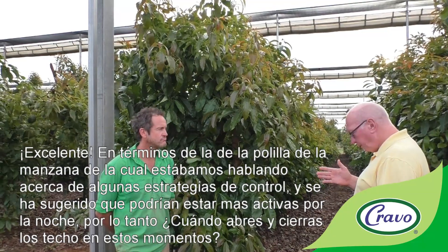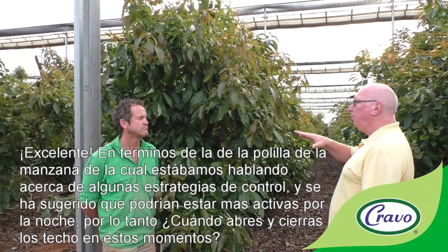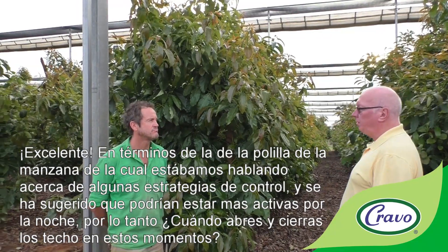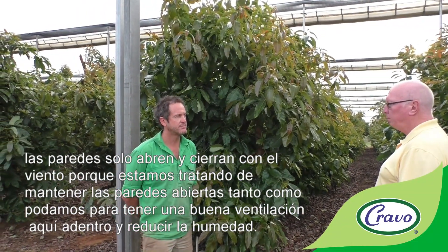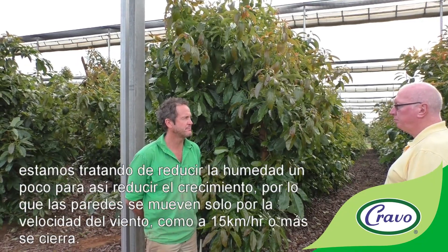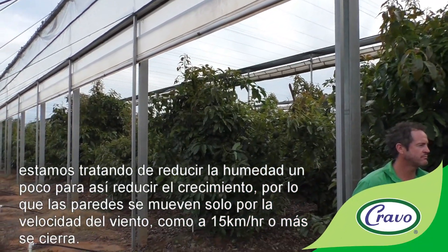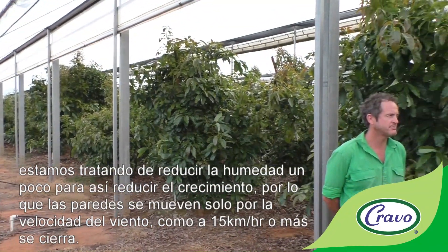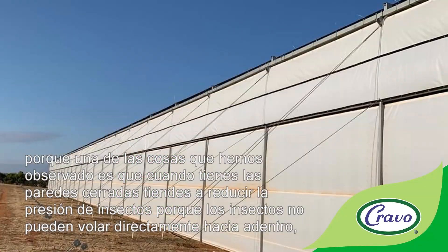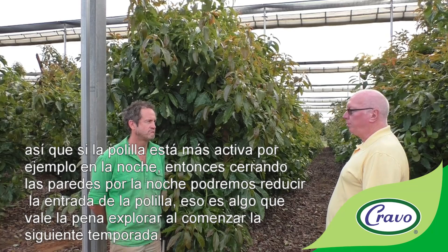Regarding the apple moth, they may be more active at night. Currently the walls open and close based on wind speed — at 15 kilometers per hour and over, they shut — primarily to maintain good ventilation and reduce humidity. However, closing the walls at night could reduce insect entry, since closed walls tend to reduce insect pressure. That may be worth exploring going into the next season.